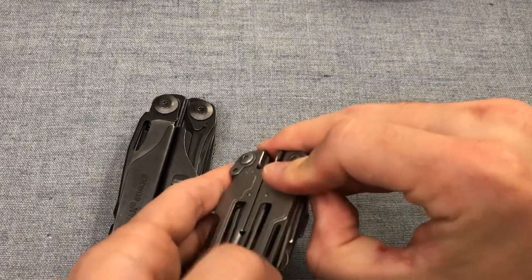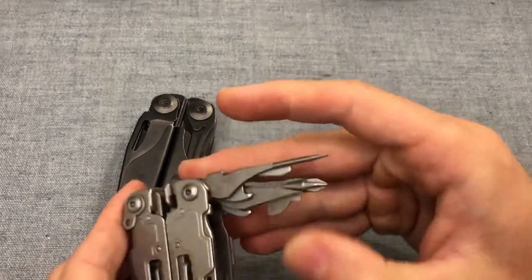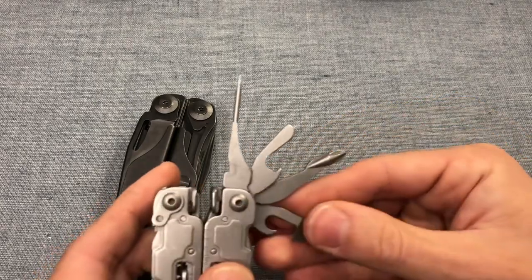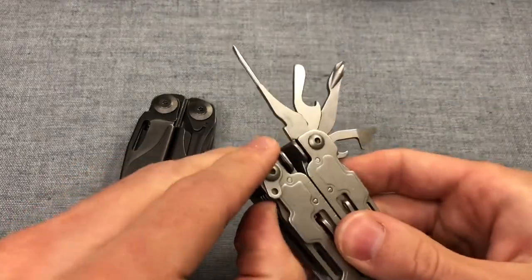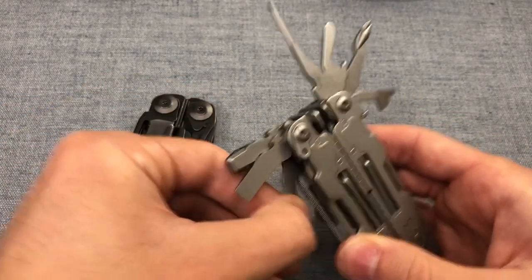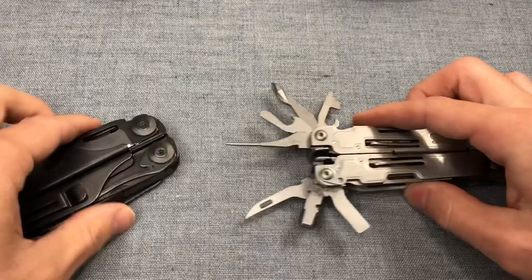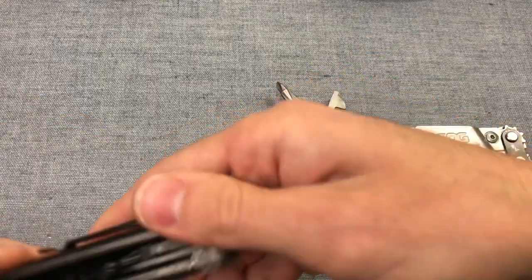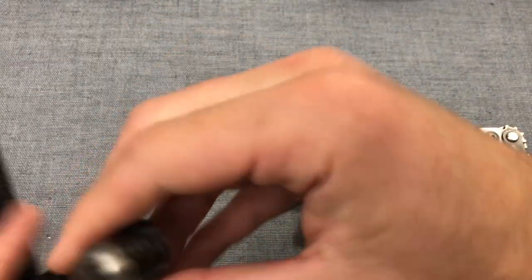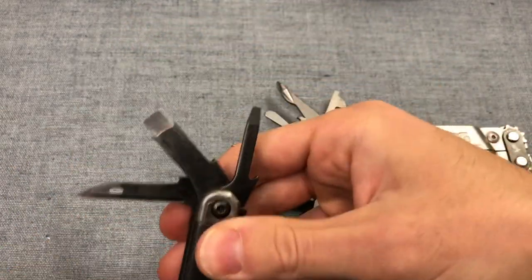Let me splay out the rest of the tools. They're not the easiest to pull out on the SOG, but they do clump, which adds some usability. They all lock and are all accessible from the outside — that is one nice thing about it. You do have to open up the Leatherman Surge to get at some of the tools. You can see it's a little bit more finicky without having all the tools on the outside.